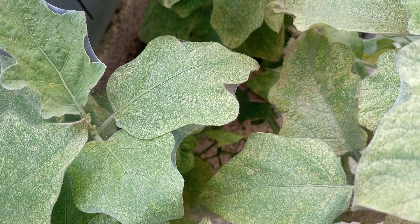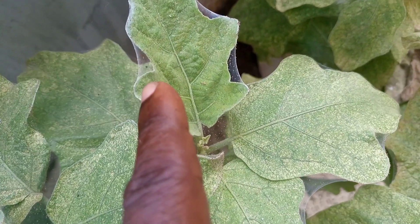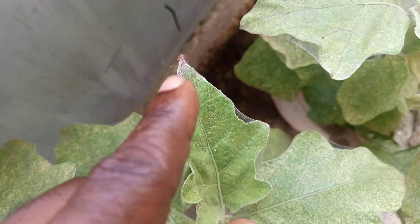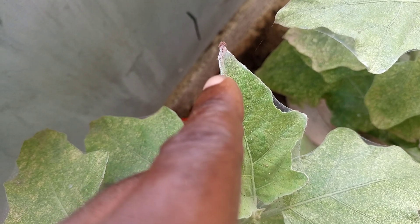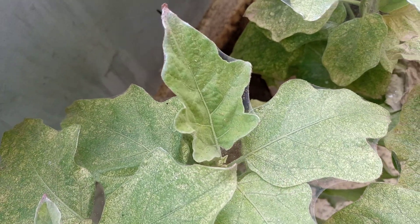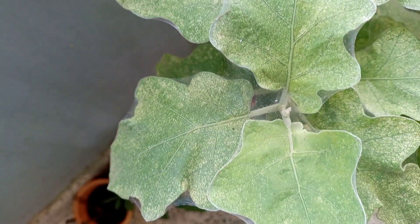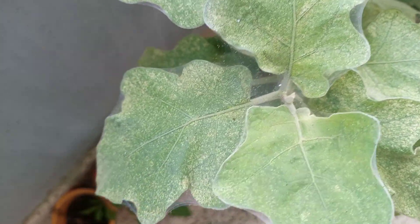One thing that you need to look out for is the webs. The webs that you find should tell you that it is spider mites. Look closely — those tiny pink organisms that you find there are the spider mites. Because they also produce webs like the spider, that is why they also bear the name spider mites.